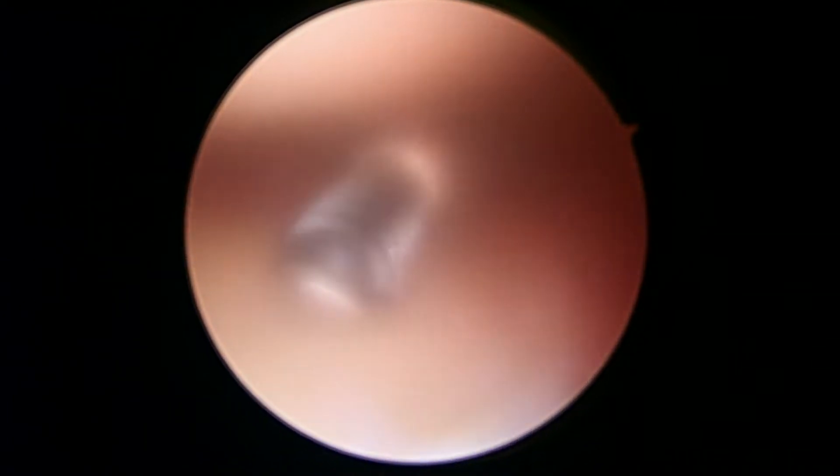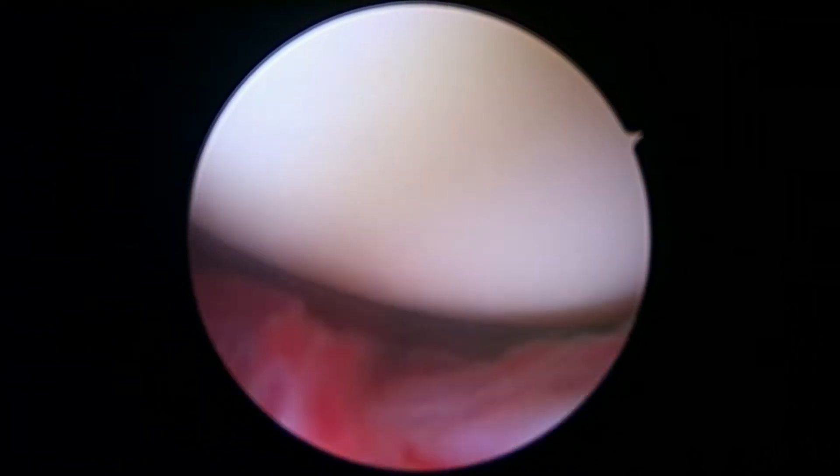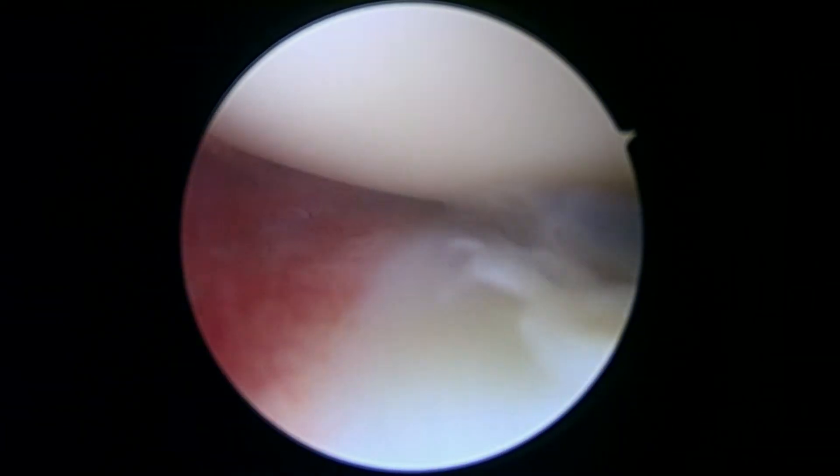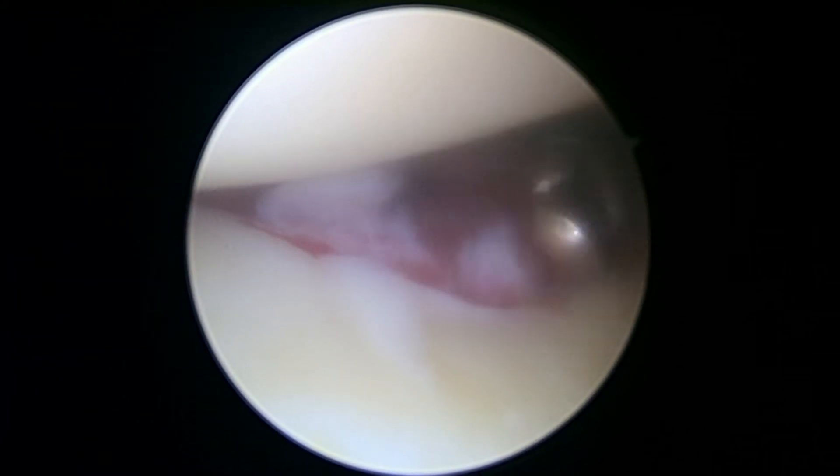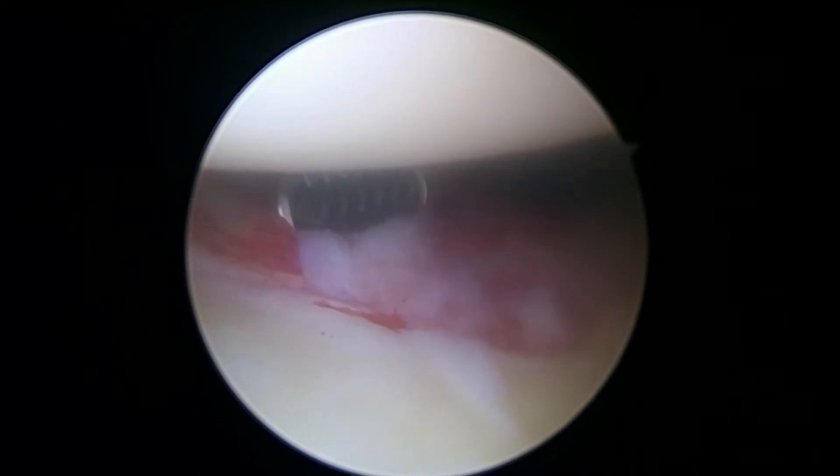Sorry, it's a little bit cloudy, but we're just using suction to clear out the picture. As we look towards the back of the shoulder, other than the redness, there's really nothing else to worry about back here. And as we look down the front, we had that anterior labrum. In general, the rest of that looks fine. So we'll keep working here.